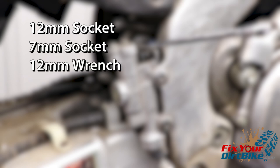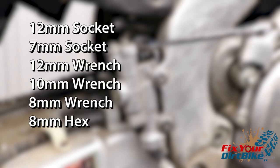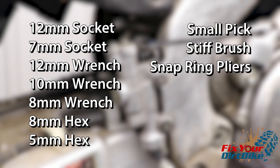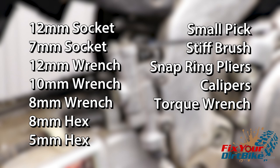The tools you'll need are a 12 millimeter socket, 7 millimeter socket, 12, 10, and 8 millimeter wrench, 8 millimeter hex wrench, 5 millimeter hex wrench, a small pick, a stiff brush, long nose snap ring pliers, calipers, torque wrench, and shop towels.